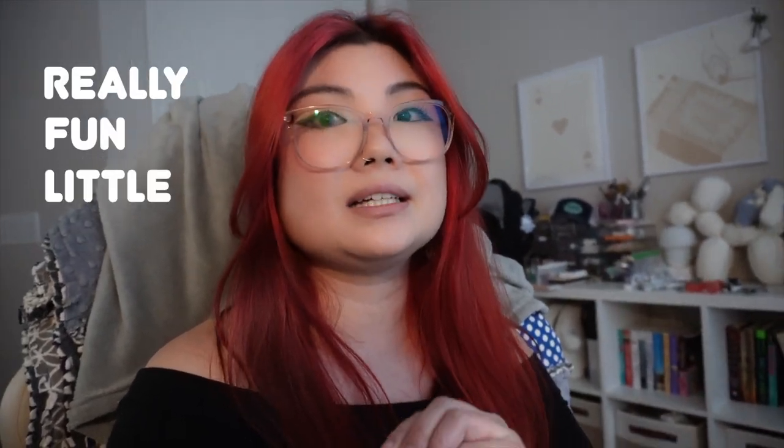Hello friends! Welcome or welcome back to my channel. My name is Andi and today we're going to be doing some really fun little hobby things. Today is Sunday evening, like 5:30 p.m., and I feel like I had a full day. I did my grocery shopping and now I'm just going to settle in with some fun hobbies.